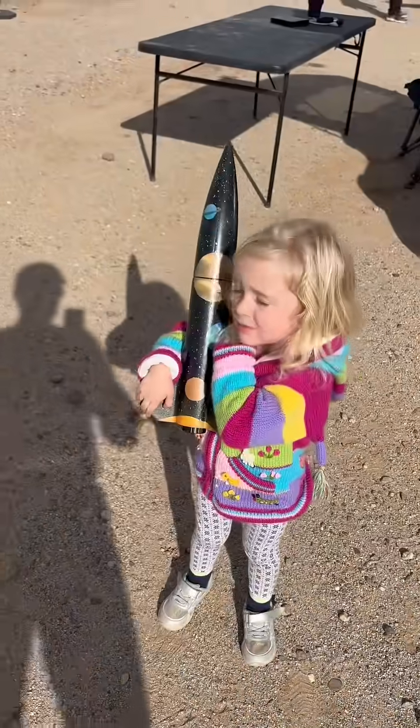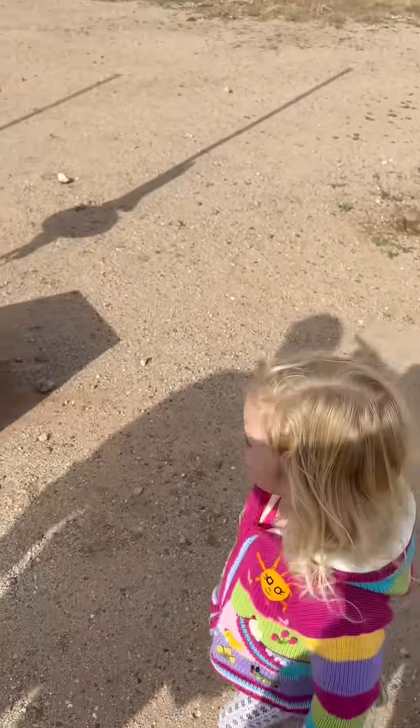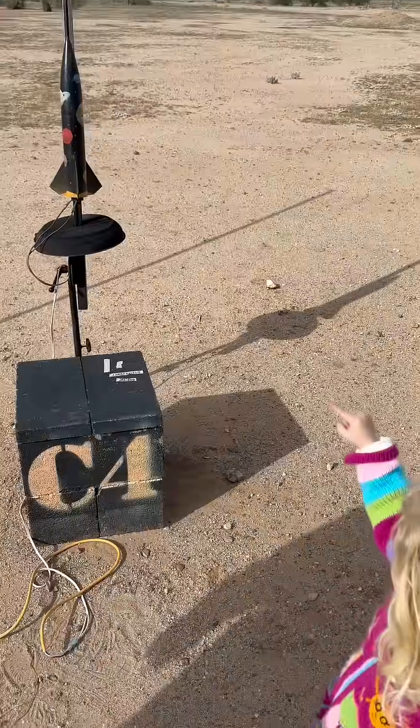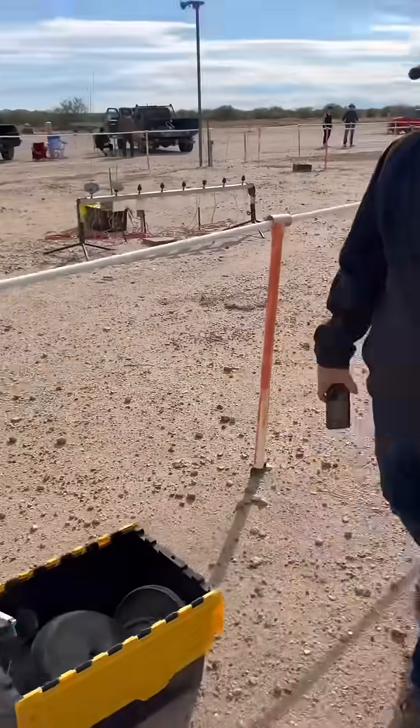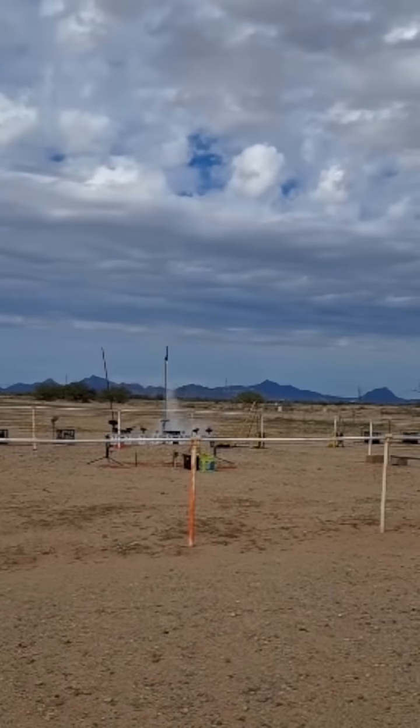Are you ready to put your rocket up? Yeah. All right, let's go. Is it ready to go? Yeah. Can you point at it? Where is it? Whoa. All right, let's make it go. This way. Hey, give me a knife. Launch. There we go.